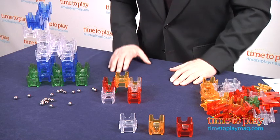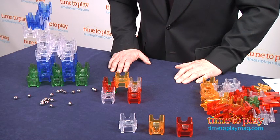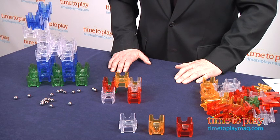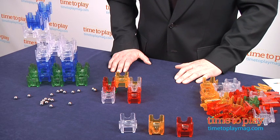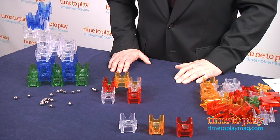None of that should stop you from checking out this amazing toy, however. The concept may be simple, but the possibilities and the opportunity for creative play are extraordinary. Plus, the bright colors, high-quality construction, and kid-centric play make this an exceptional addition to your toy box.